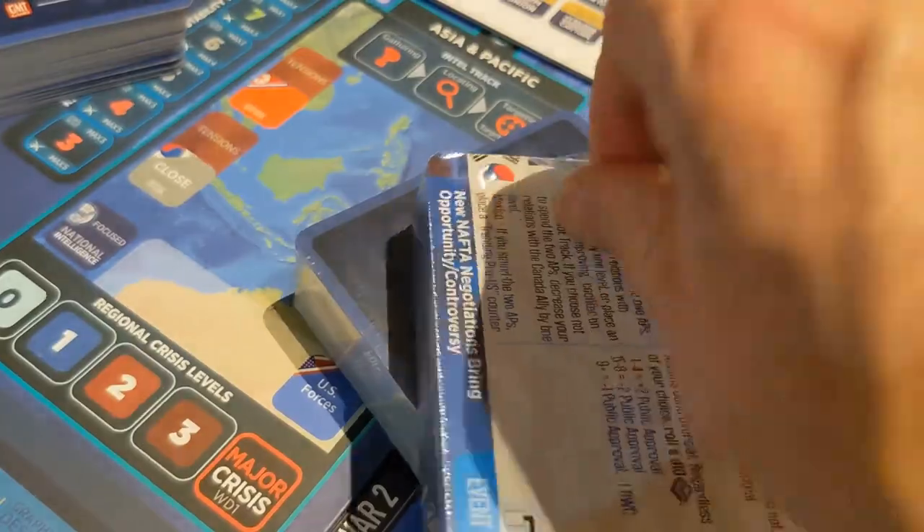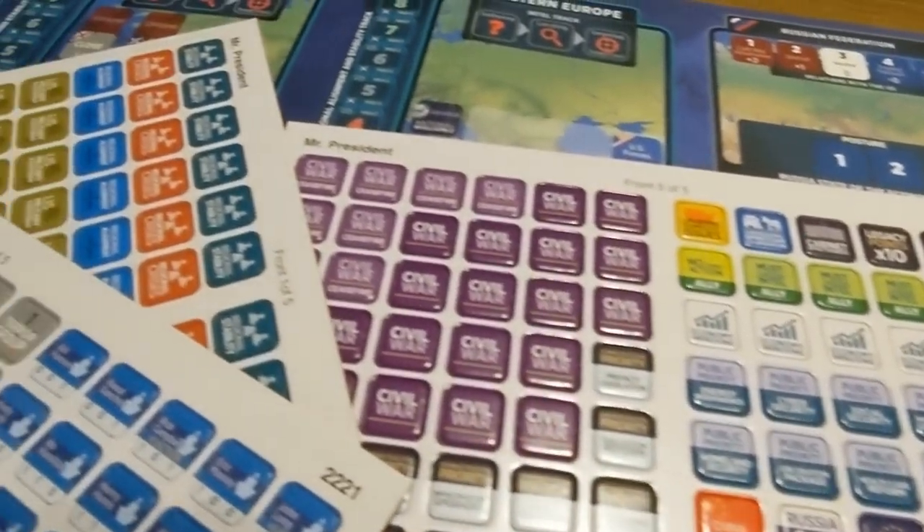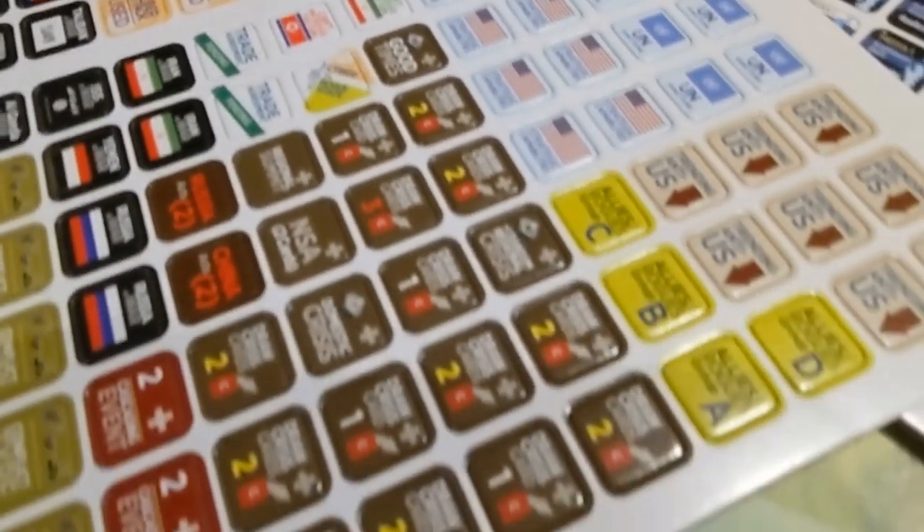There are different types of crisis cards — some of them are cascading events, some are one-time events, some are natural disasters, and some are terror-related. There's a lot of stuff and lots of counters.